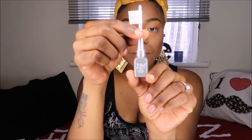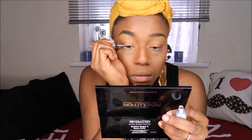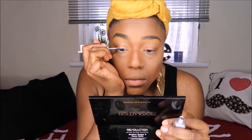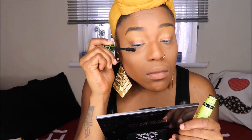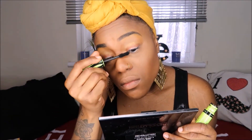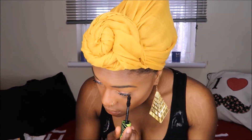I use a Sleek eyeliner pencil in the color white underneath my eyelids, and then I use the silver eyeliner by Vital on top of my eyelids, bringing it down with a little cute flick. I'm using the Max Factor World Mega Volume mascara — I love this mascara, it makes my eyelashes look really long. I decided with this look I would not put false eyelashes on, but if you guys want to, you can.